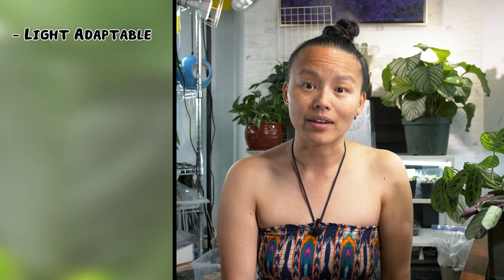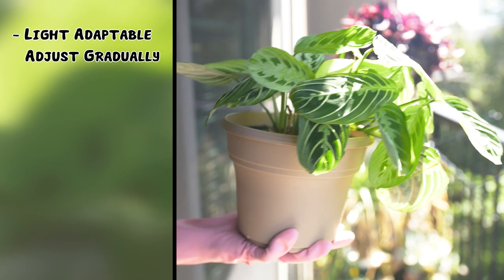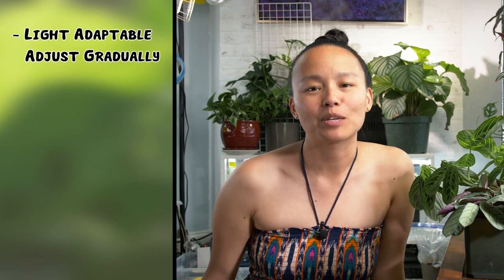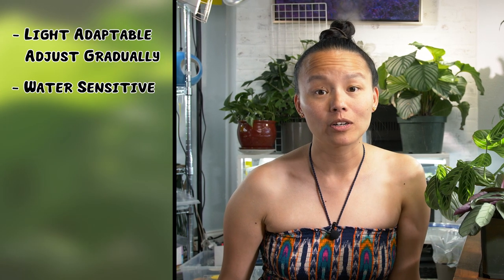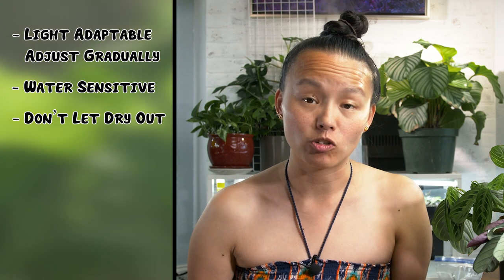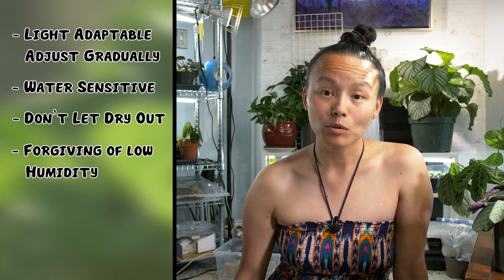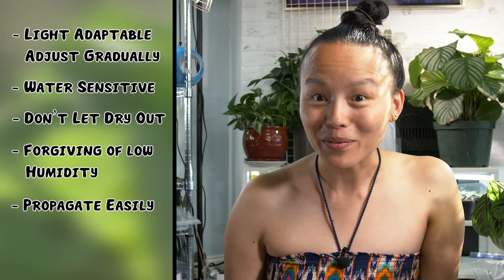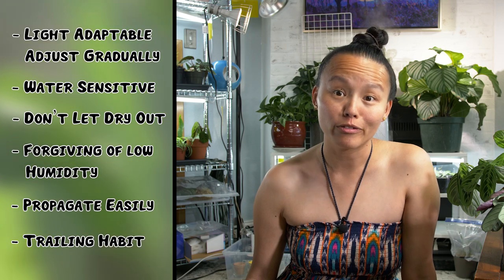They can survive in low light and will thrive in medium to bright light. I've even seen them at the nursery in direct sunlight. If you do decide to introduce direct light, make sure you do it slowly — otherwise they will burn and the leaves will curl up to protect themselves from the rays. If you notice brown tips developing and you're using tap water, I would recommend switching over to filtered or distilled water. Don't let the soil dry out; I usually water when the top soil is slightly dry. Maranta are the easiest because they are the most forgiving of lower humidity levels. Bonus: they propagate easily in water so you can share them with friends. And finally, they have a trailing habit making them suitable for hanging baskets.